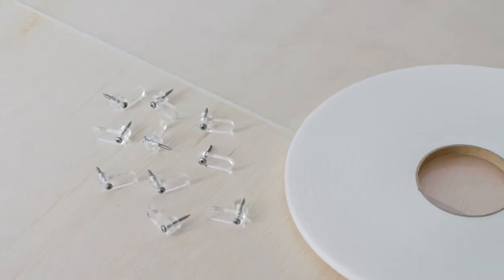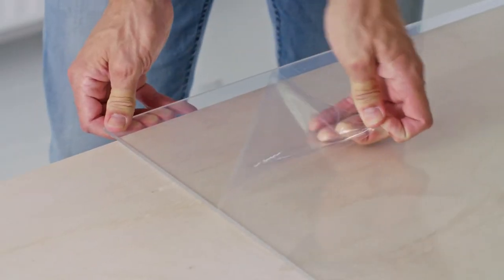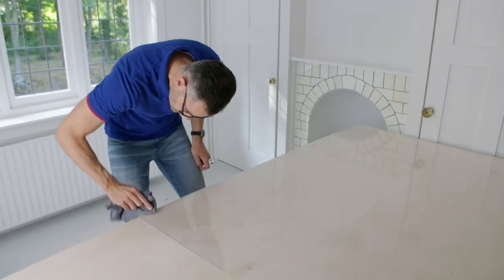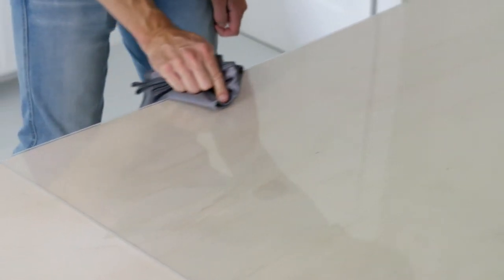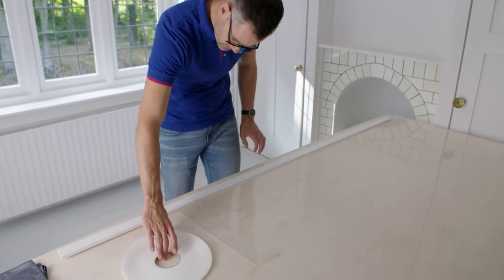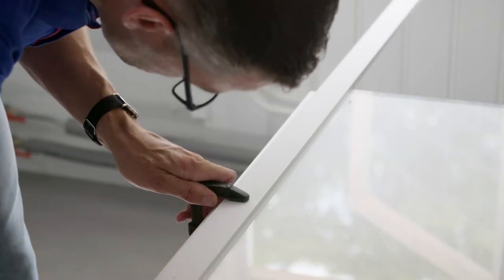Once you have assembled everything you need, the installation can begin. Take the secondary glazing and remove the protective film on one side. Then clean the edges of the sheet with an anti-static cloth and anti-static cleaner. The insulation tape is applied to these edges. Lay a slat of wood along the edge and clamp it with, for example, a G-clamp. This will make sticking a lot easier.